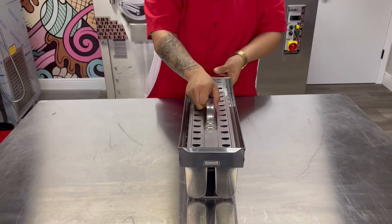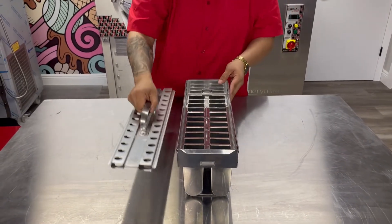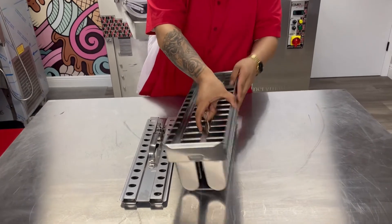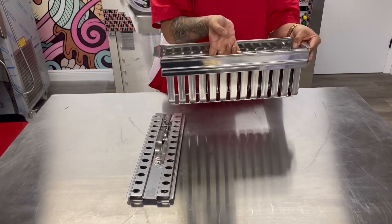With this extractor, that is sold separately, it can easily be adjusted to any of the popsicle sizes of your liking — made of stainless steel with a smooth polished finish and lightweight, ready for production.